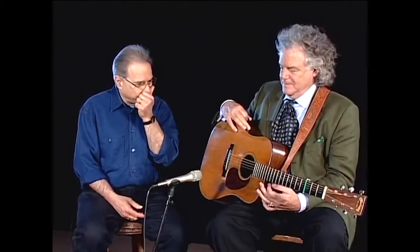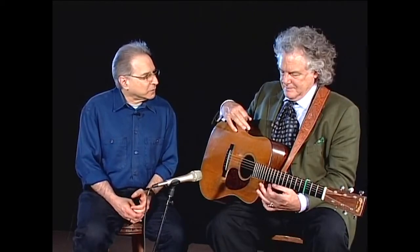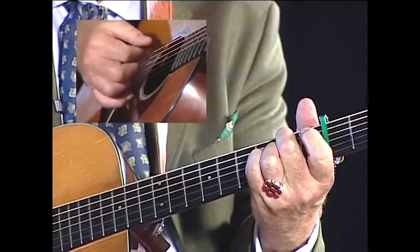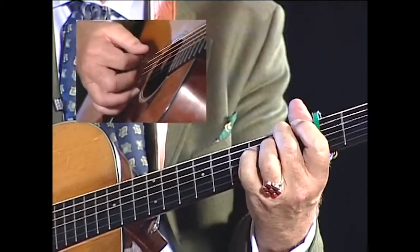When you played that song before, you played a little instrumental solo on the guitar. When I played the song with Bill Monroe, I would answer the lead instrument with guitar runs.